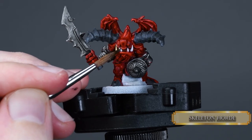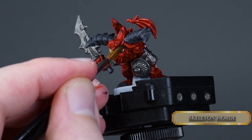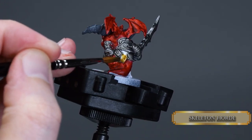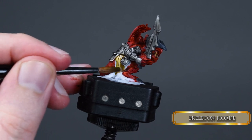After that we use Skeleton Horde on the teeth and his drapes. Because we let the Blood Angels Red pool in the crevices, you can't make a mistake with Skeleton Horde if you stain the red parts — it will be invisible on the non-grey parts.